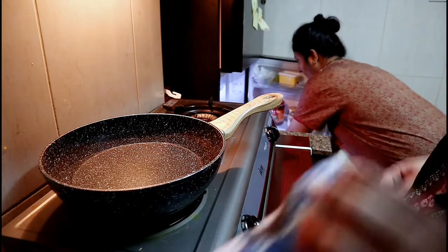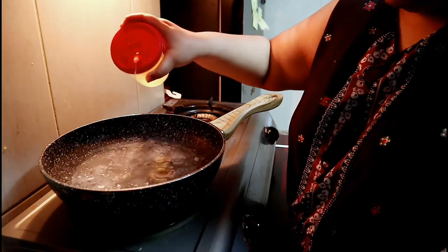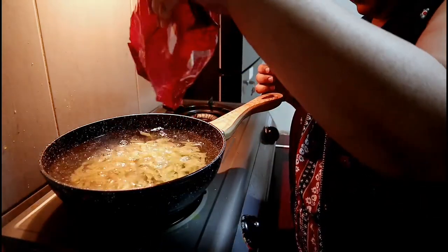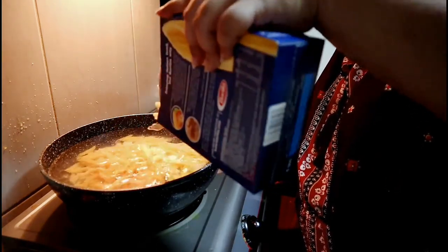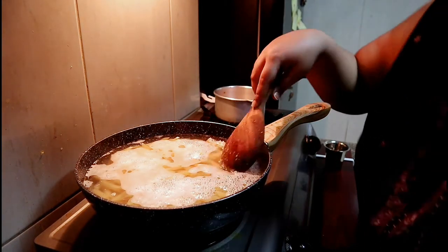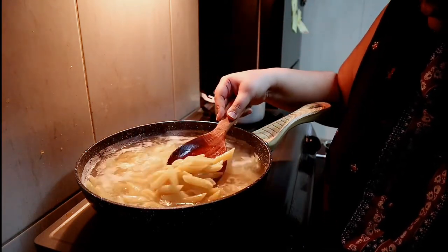I have put the water for boiling and added some salt in that. Adding a little bit of oil so that the pasta doesn't stick to each other. Now add the required amount of pasta and leave it to cook. We are not looking for al dente pasta here — completely cooked. Then remove the water and keep it aside.